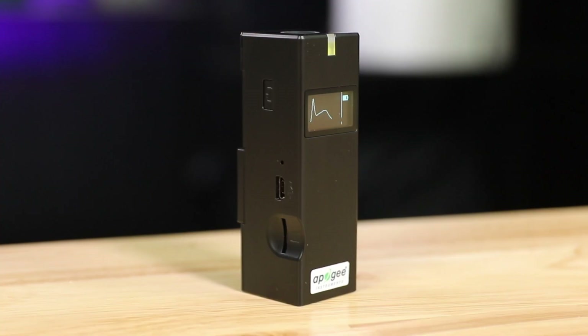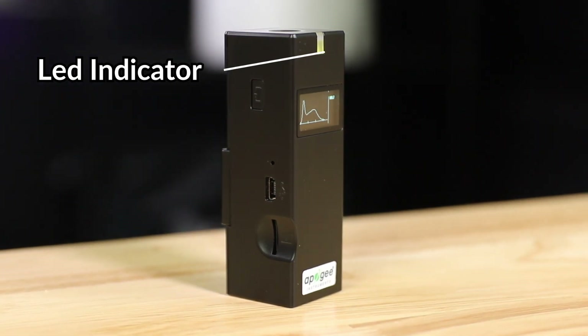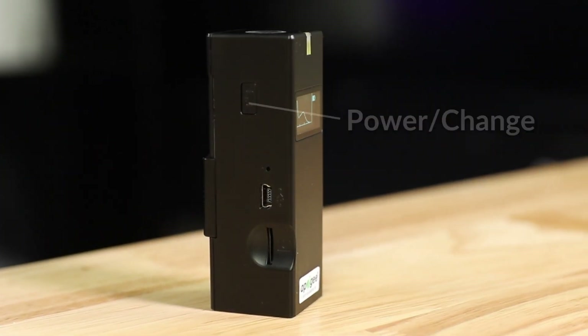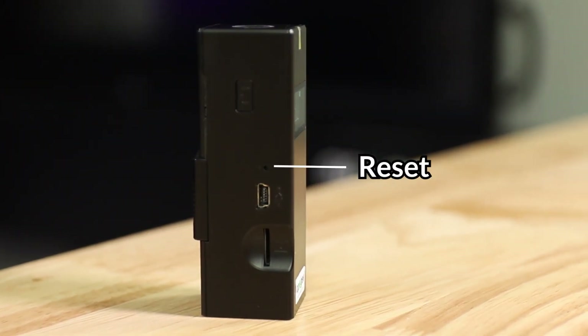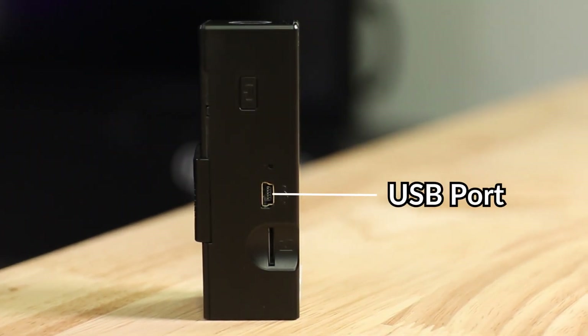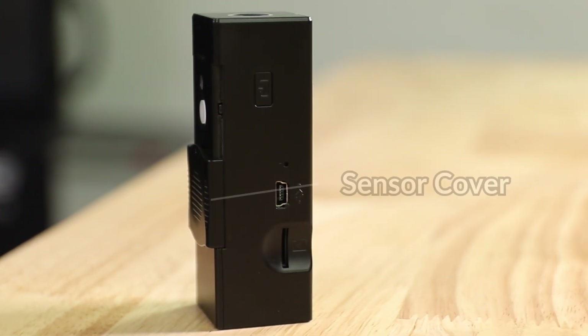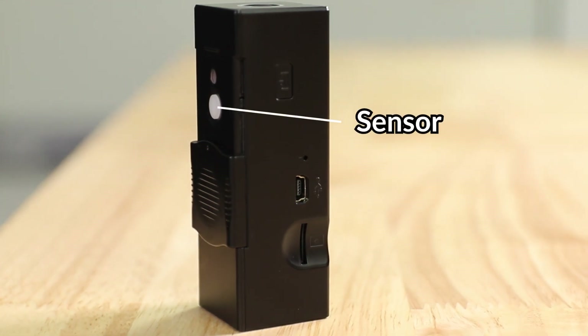Let me show you around the Insight. On the front we have an LED indicator light and an LCD screen. On the left side we've got a power button, a screen change button, a reset button, the USB port, and a microSD card port. On the back side we have the sensor cover — slide that open to reveal the sensor.